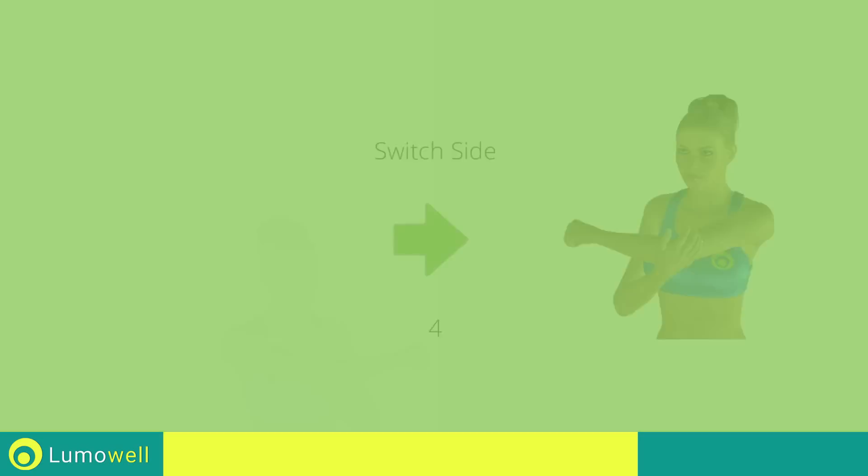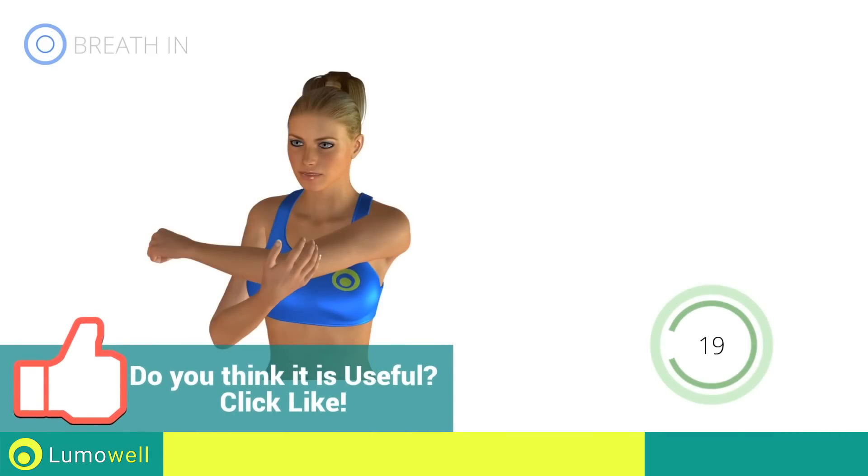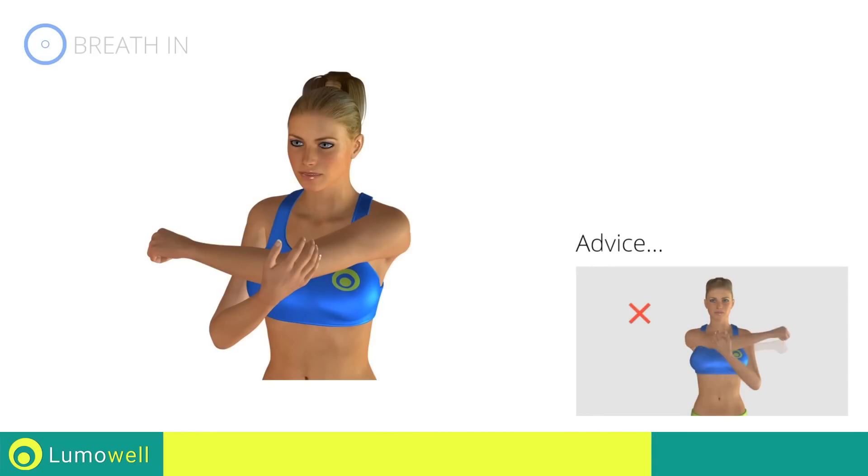Switch sides in the shortest time possible. Don't apply excessive force to the shoulder; stop before you feel pain.